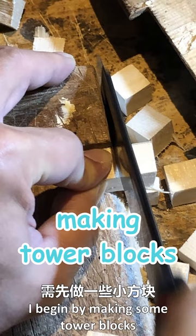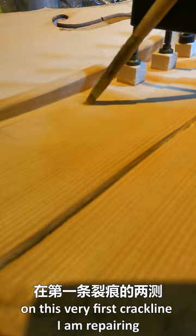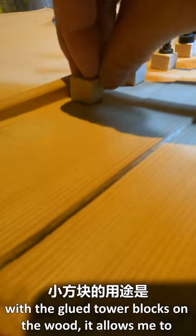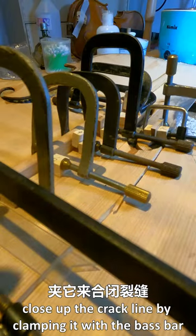I begin by making some tower blocks. On this very first crack line I'm repairing, I'm gluing the tower blocks onto the wood. With the glued tower blocks on the wood, it allows me to close up the crack line by clamping it with the base bar.